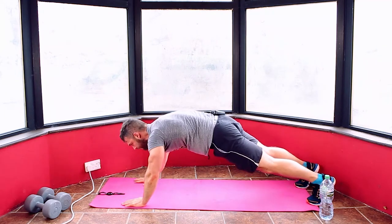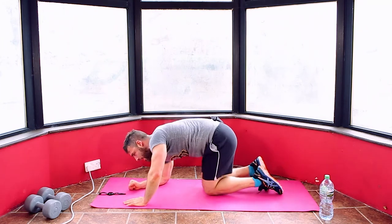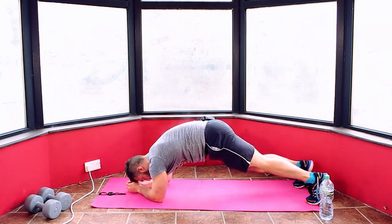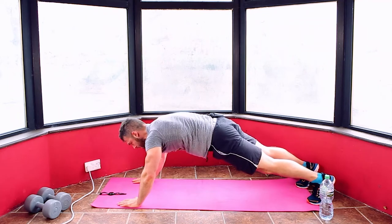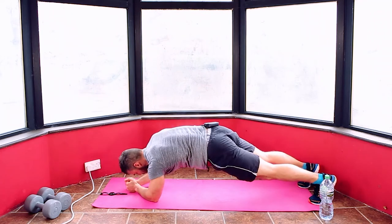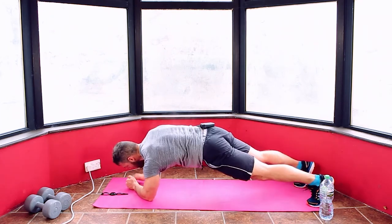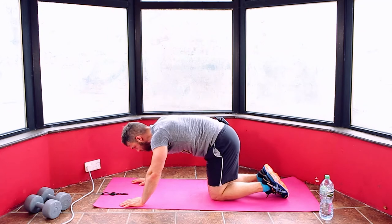Five, four, three, two, one. Back in — plank to push-up. Keep it going, we're nearly there. Well done. 10 seconds — we're at the halfway point. Five, four, three, two, one. Relax — 10 seconds. Two minutes gone, two to go. Four more rounds and we're done. Five, four, three, two, one. Back in — keep it going, we're nearly there.